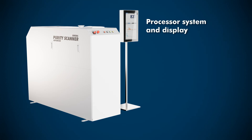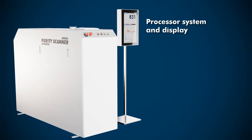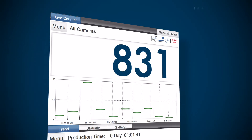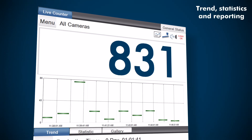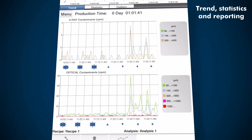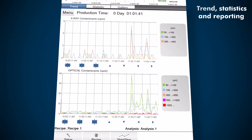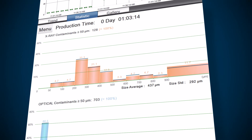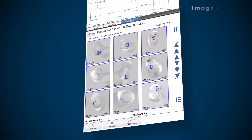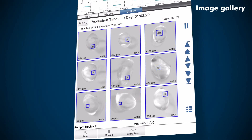A powerful processor system and display categorizes and visualizes each contamination. It includes trend, statistics, and reporting for complete documentation. An image gallery records each detected contamination.